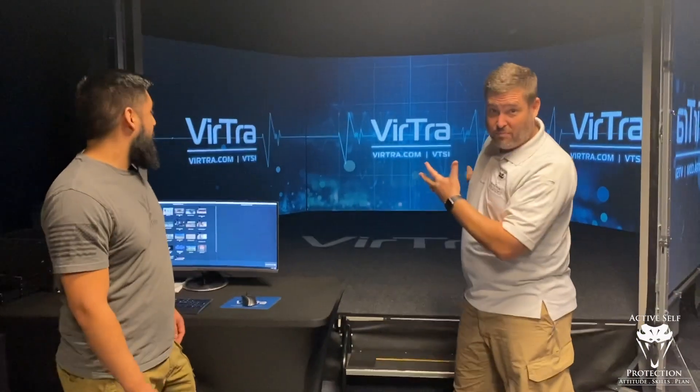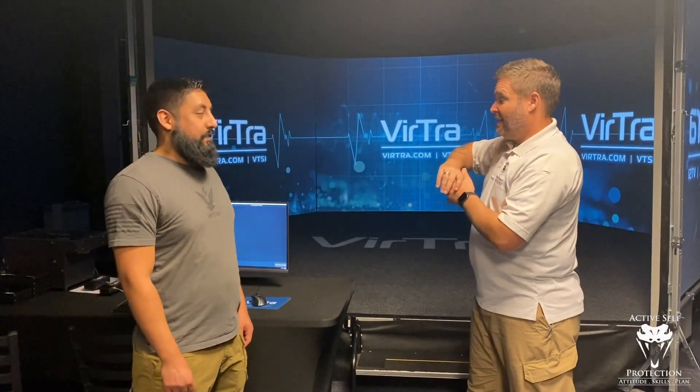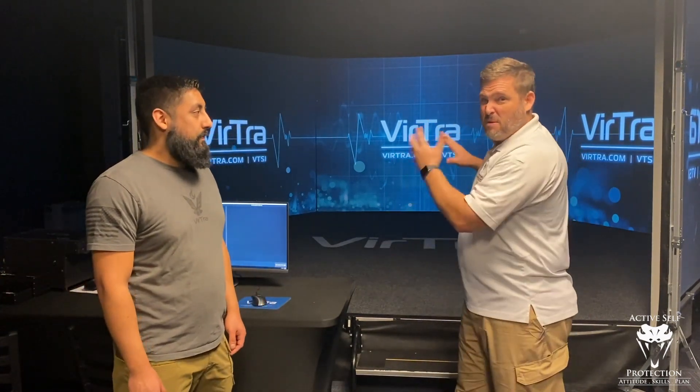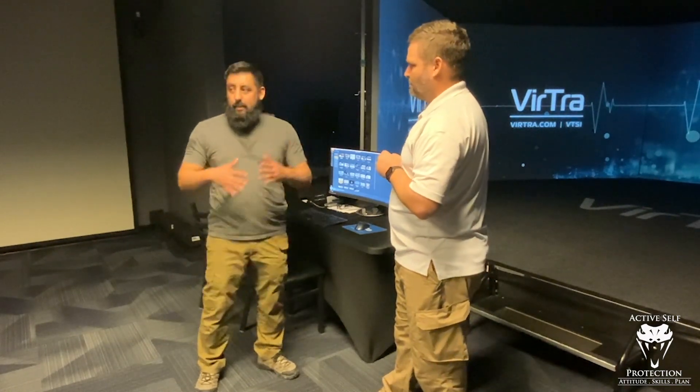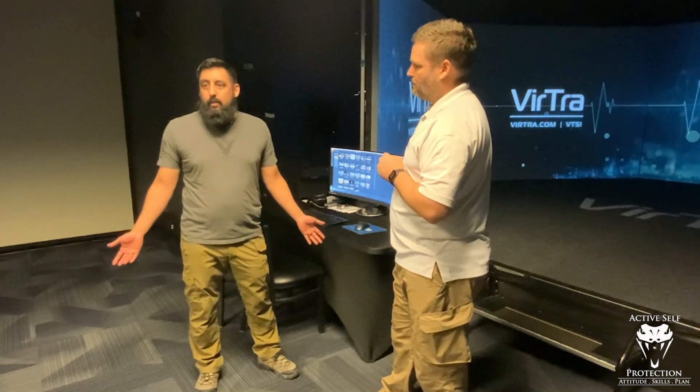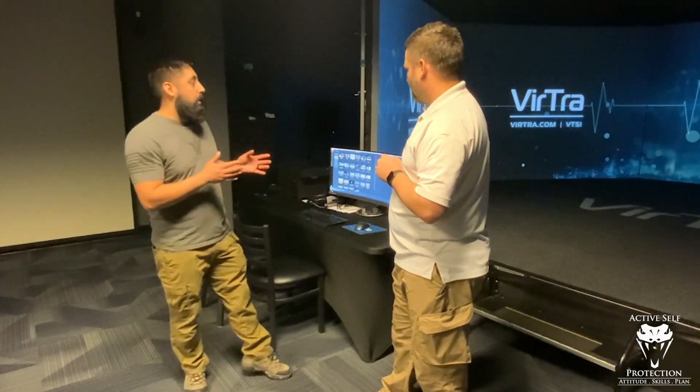But this isn't even the big daddy of them all. This one is the flagship unit — this is the 300, which is a 300-degree trainer. It's the big monster, the Maserati version. This is the one I feel personally is the most truly immersive one. It's designed for that because you have 300 degrees where you have to know what's going on around you when you're in a situation. This one really helps with that training aspect of situational awareness when you're in law enforcement.